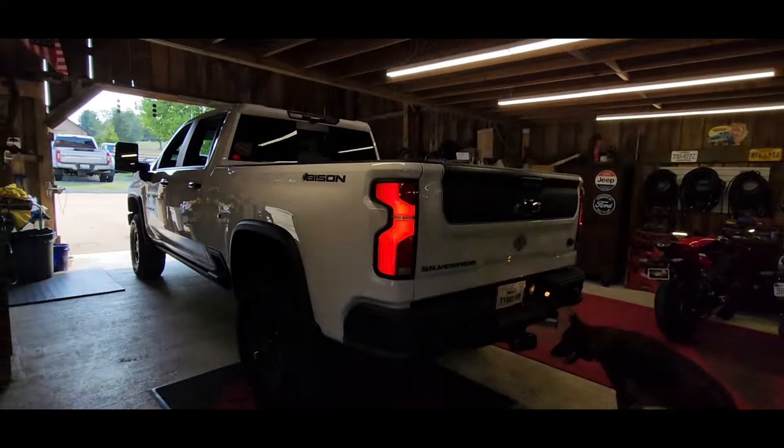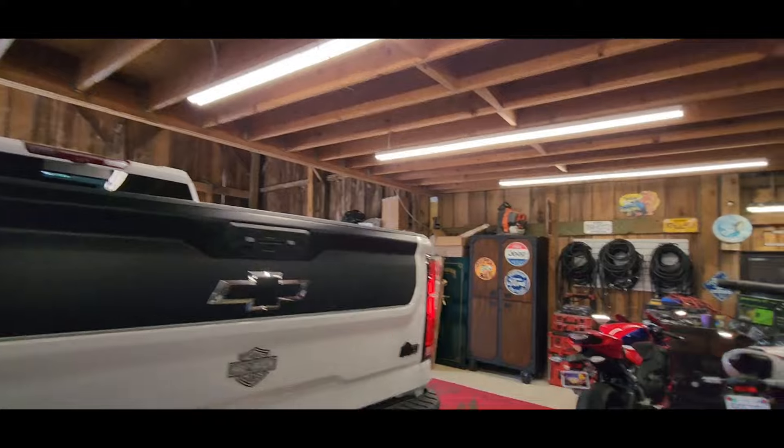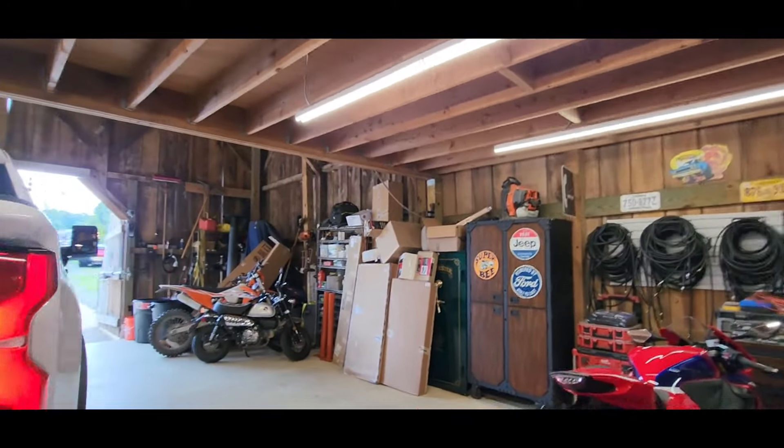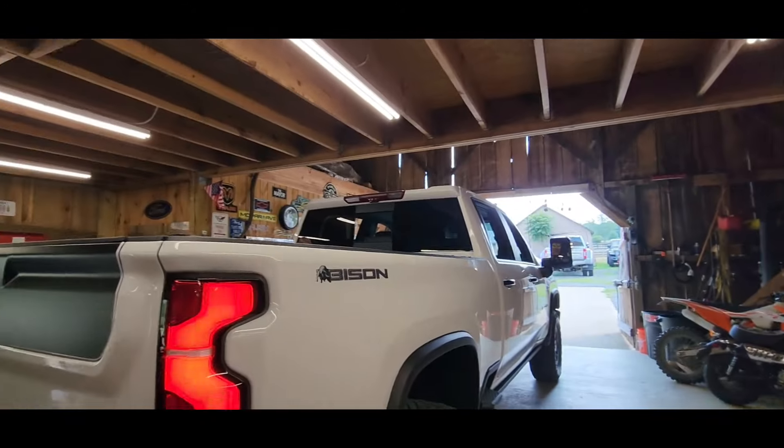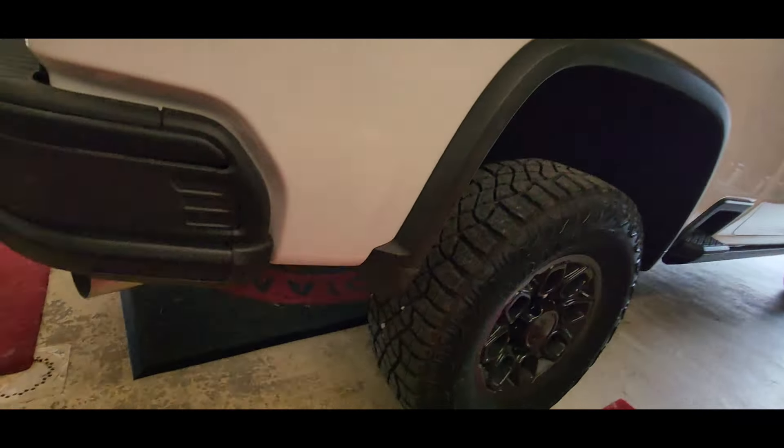Hey, welcome back to Ice HCV. Just knocked out this Bison Chevy heavy-duty with a nice rollback cover. And you know what I'm doing now? I'm going to paint my rear tailpipe on this truck.